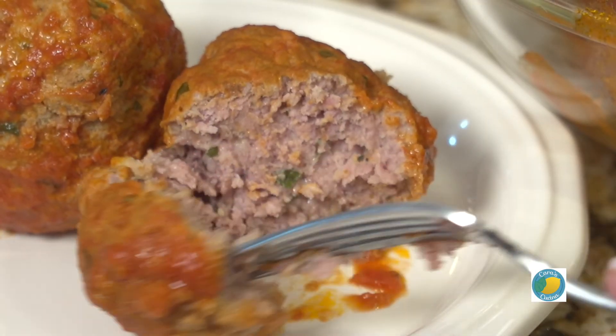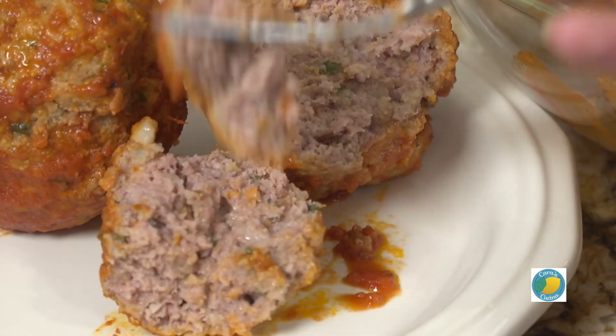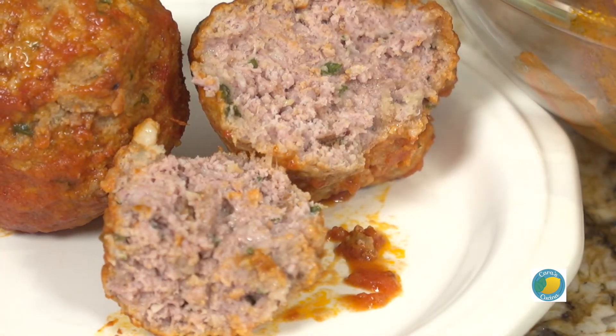Serve your meatballs topped with some extra Parmesan cheese alongside your favorite pasta dish. The leftovers go great in a sandwich, or really just all by themselves, which is how I like to enjoy them. That is it for this week in the Cucina — you can get the written recipe at CaraDeFalco.com. Be sure to hit that subscribe button along with the bell icon so you know when there's always a fresh recipe in the Cucina. You can follow me on Facebook and Instagram at CaraDeFalco. I'll see you guys next time. Bon Appetit!